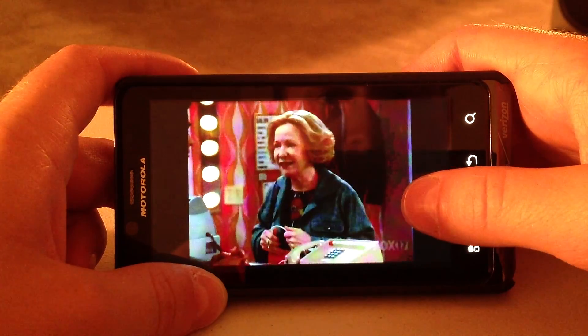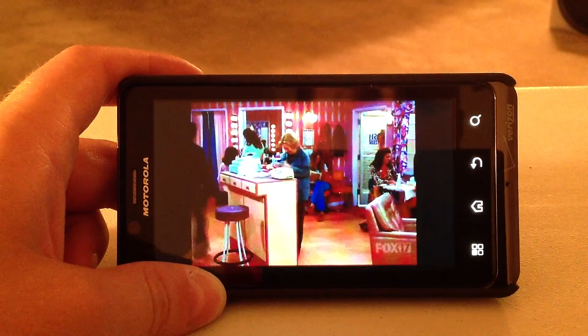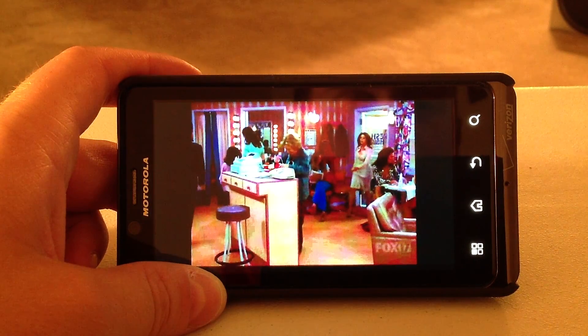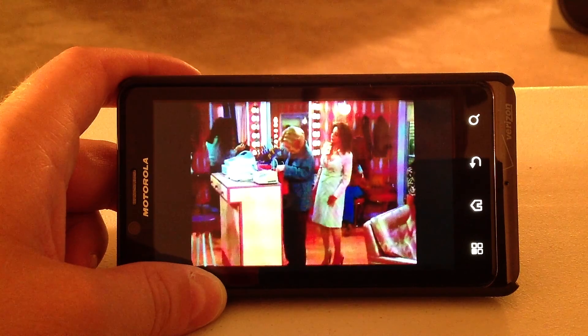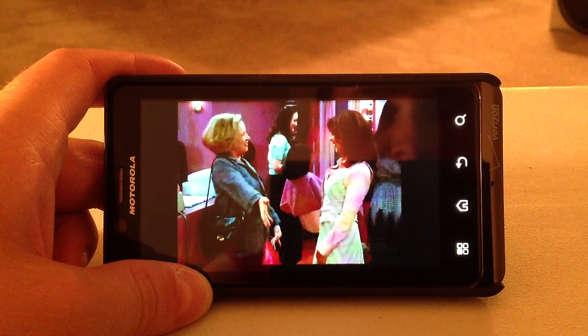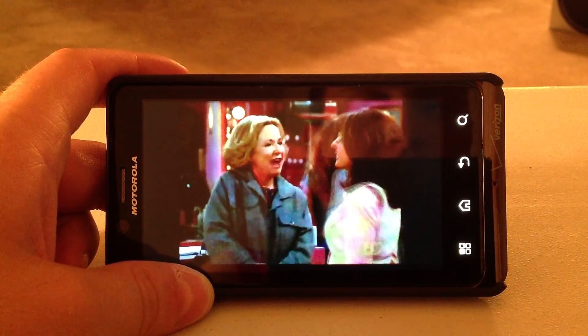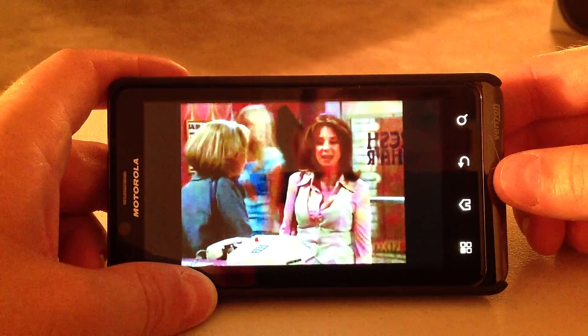I can't emphasize it enough — the quality looks great. I wouldn't say it's HD; it's just under HD. I would say probably between DVD and HD quality. It's just the iPad camera just doesn't do it justice. I give the quality a very high rating just because of the way it looks compared to other devices.